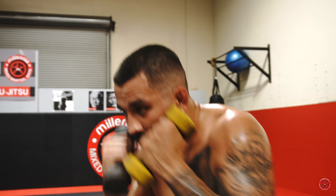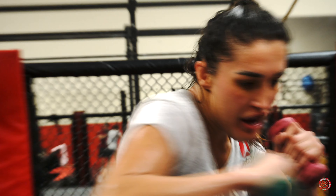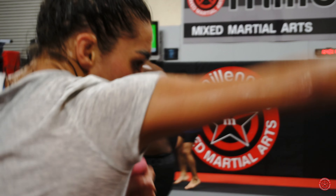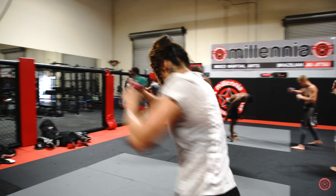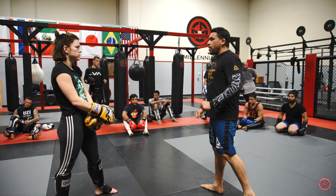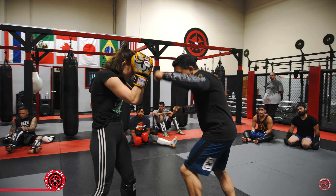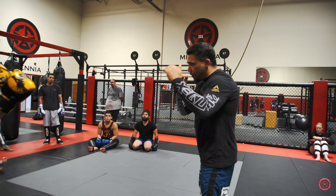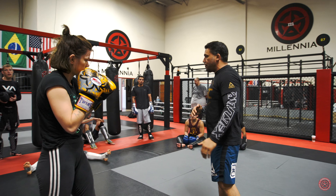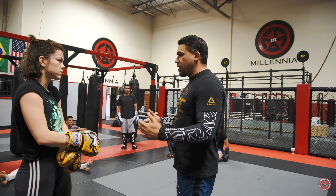You guys need to work on head movement — I be hitting you guys too much. Hard work, hard work. I love that so much because in MMA, a lot of times when you're covering, if I start getting her to cover, I have opportunities to take shots and stuff like that. Keep your feet moving so that way you can kind of see stuff coming.